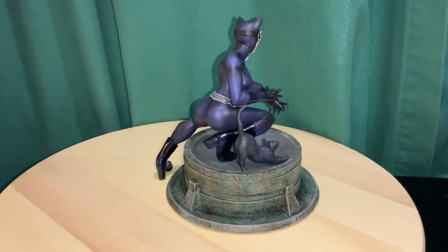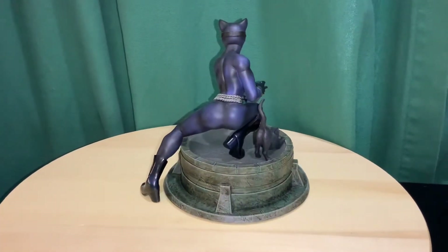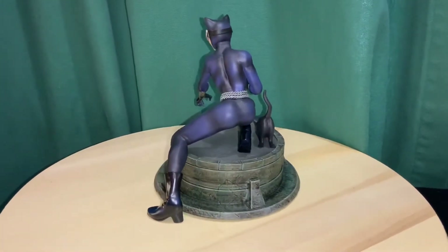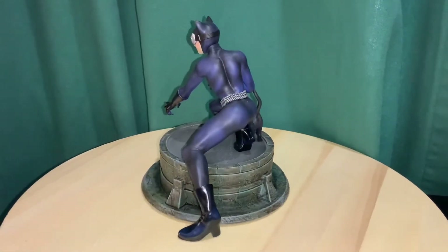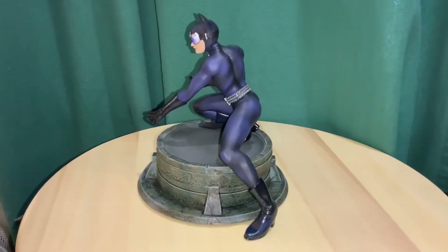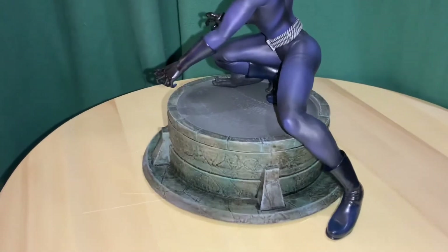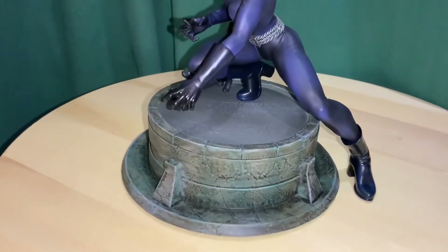It's a PVC statue, and both this one and the next one I'm going to show you are pretty small. I'm not sure the exact scale, but I'd say maybe somewhere one-eighth, something like that. You can see here her base — they kind of have a similar base to the other one. They're round, sort of looking like a rooftop.